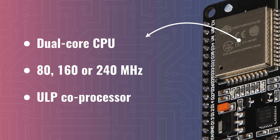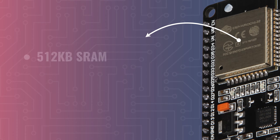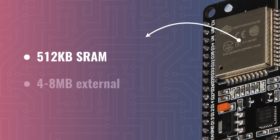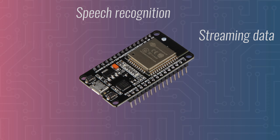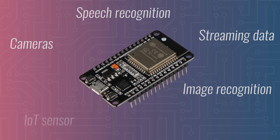Besides killer processors, the ESP32 also has a ton of memory. It includes 512 kilobytes of on-chip SRAM memory used for data and program instructions. Besides this, there is also support for external memory, and depending on your board, that might be as much as 4 to 8 megabytes. This means that the ESP32 is also suitable for some heavier tasks, like connecting with cameras, recognizing speech, streaming data from the internet, and so on.